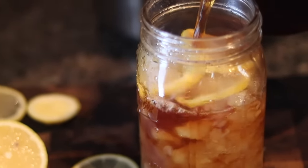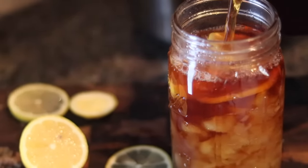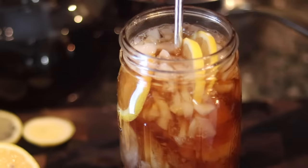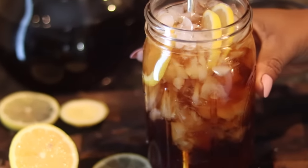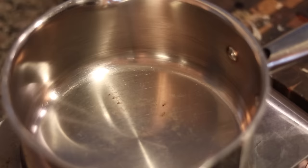Hey y'all, welcome back. Happy New Year. Today we're going to be making the house wine of the South, y'all. Yes, right. It's some good old Southern style sweet tea. Yes, honey. Won't he do it? I know he will, honey. Let's get to this tutorial.